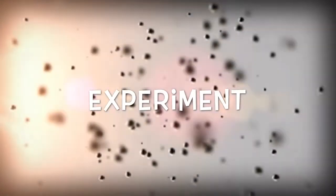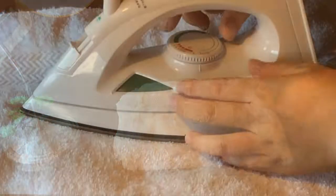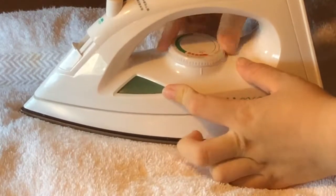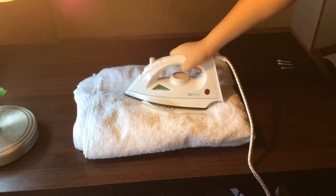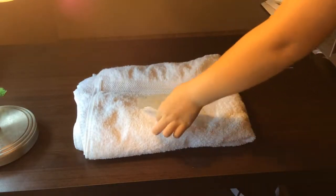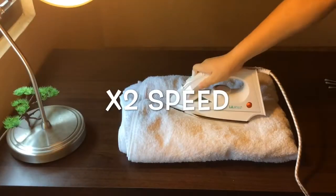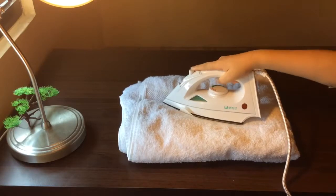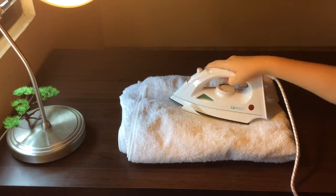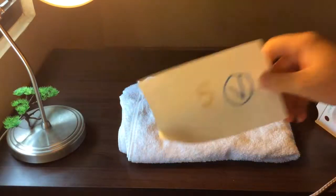Now it's time for our experiment. We take out our rag and turn our iron to the max temperature. Now we will test our tap water. Now that the water is about done, we look at it and there's no difference. Now for our vinegar, we take our vinegar — which we wrote the number 5 — and we can see that the number 5 did come out.